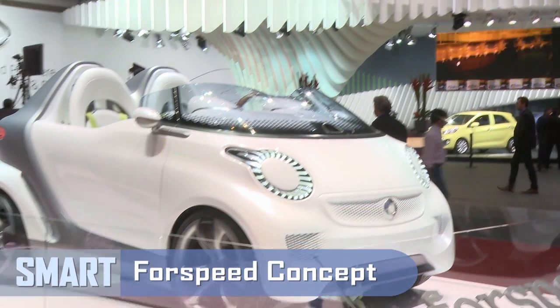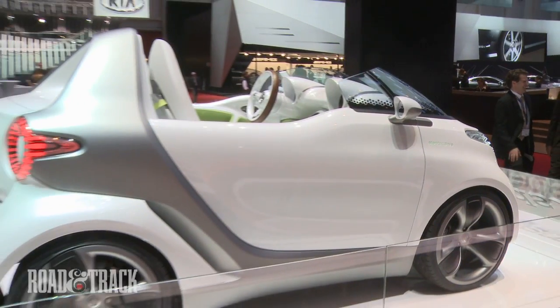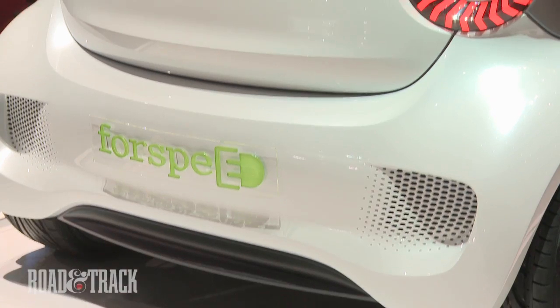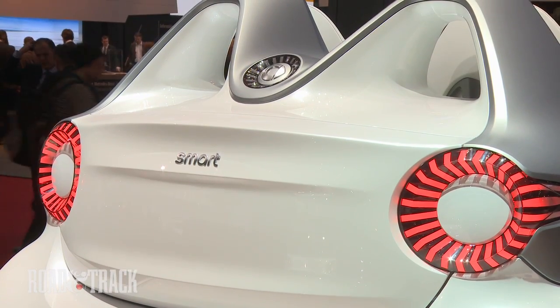Hot off the heels of the 4.2 electric drive release, Smart has just unveiled the 4-speed concept. Designed to show off a fun direction with the electric version of the popular 4.2, the 4-speed will feature a newly designed tridian safety cell as well as new body panels.